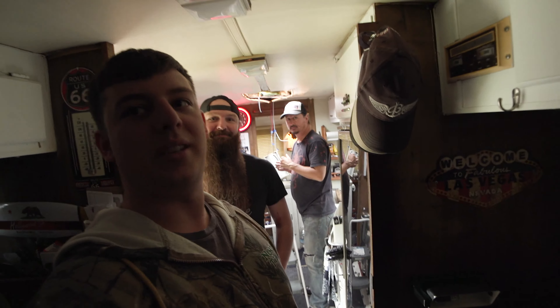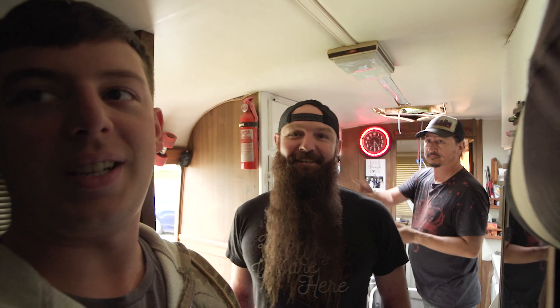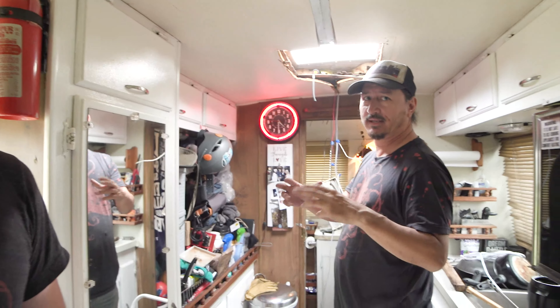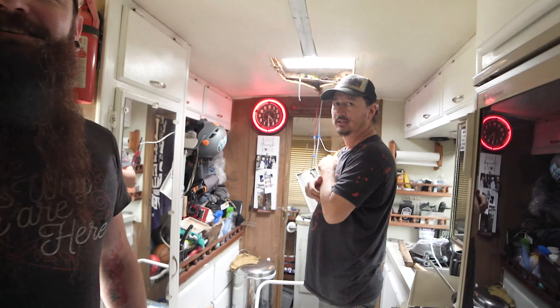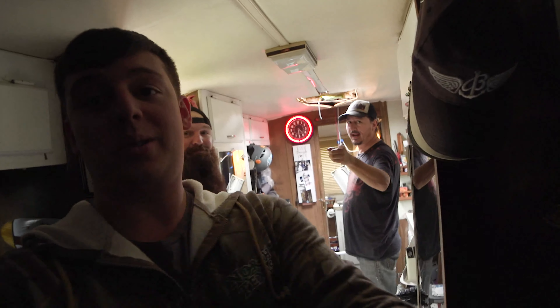I wanted to one-up the Casey Neistat and Peter McKinnon setup and go with this ridiculous rig. Definitely a ridiculous rig. Don't do this at home, kids — it's not good for your shoulders. That actually doesn't look that cocky. If you think about Peter McKinnon's 1DX Mark II, this is probably lighter. It looks lighter. And you have your screen — that's probably a better vlogging setup.